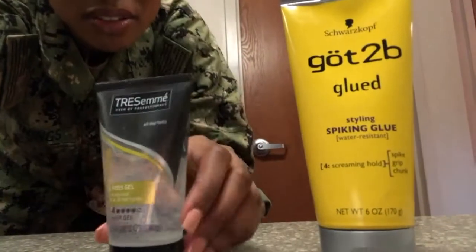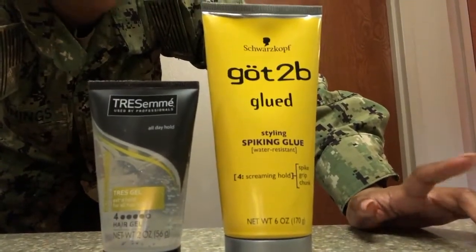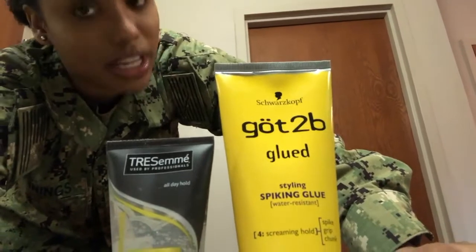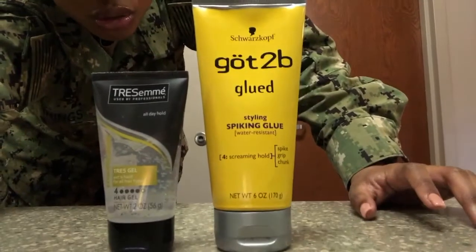Those are really the two main gels - Got2b Glued and TRESemmé. They also have Jam if you know what I'm talking about. They also have hairspray, and they have Cantu - the Cantu shampoo, Cantu conditioner, and a couple of Cantu creams.